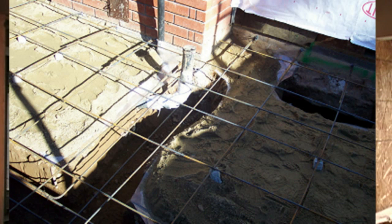So if it does crack, the cracks can't expand much because the concrete is holding the foundation together.